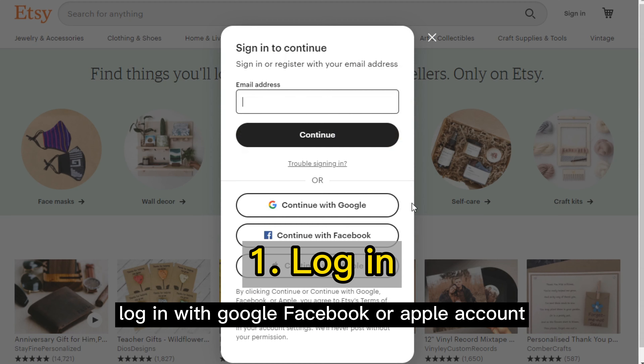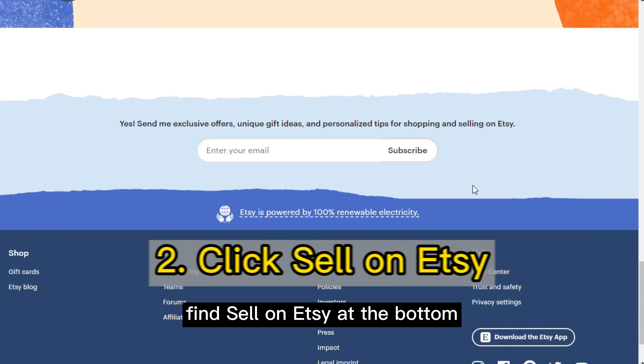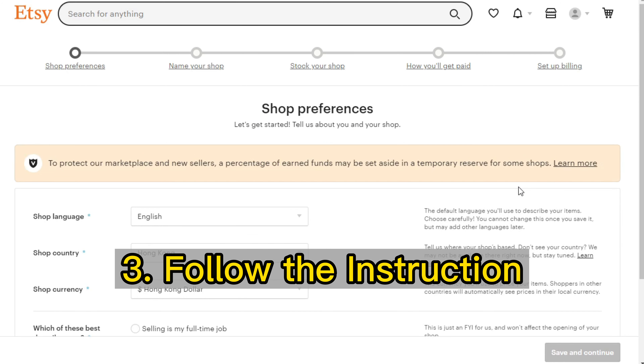First, log in with Google, Facebook or Apple account. Second, find 'Sale on Etsy' at the bottom and click 'Open your Etsy store.' Third, follow the instructions.